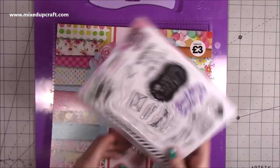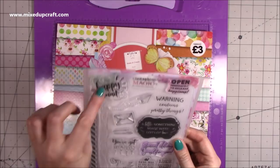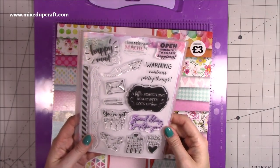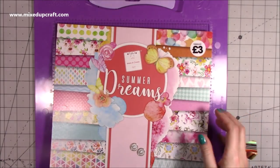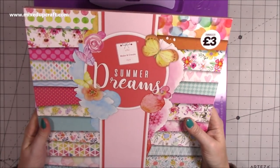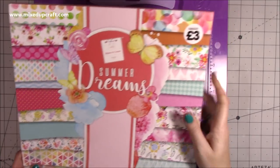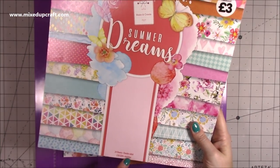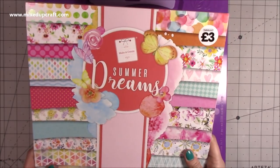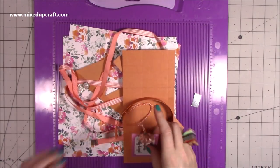For the stamp - 'warning contains pretty things' - this is from Card Making Magic, the Happy Mail set. These stamps are more intended to put on the back of cards or on envelopes, but I think they work quite well on gift tags too. As always, everything will be linked. The paper pad I'm sharing is an older pack from The Works called 'Summer Dreams' - it's absolutely stunning. The papers I showed you are all from this pad, and it's only three pounds - an absolute steal. It's 230 gsm, acid free, and double-sided.